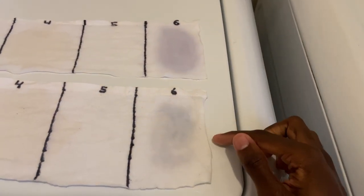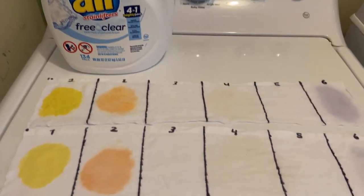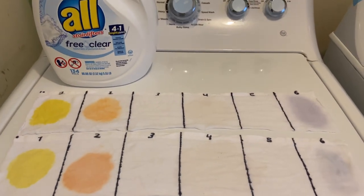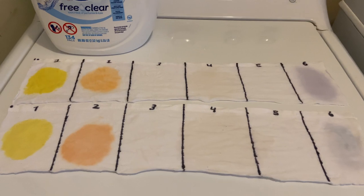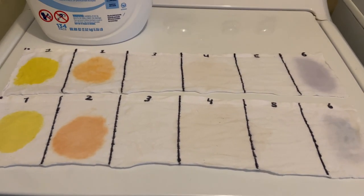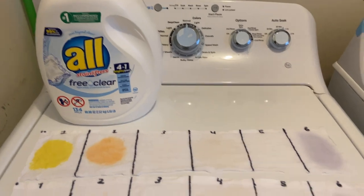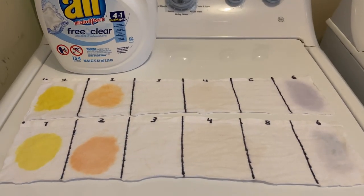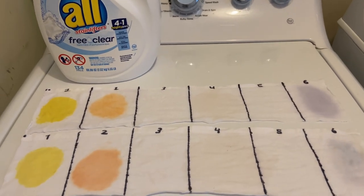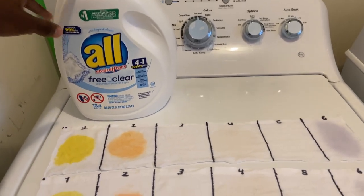I'm very happy I did this test with the All Free and Clear detergent — it's the most used one in my family. This wasn't necessarily meant to specifically test All Free and Clear, I really wanted to test temperature. I'm going to do this going forward with the rest of the detergents I have to test, especially pods, since Season 2 is highlighting all things pods.